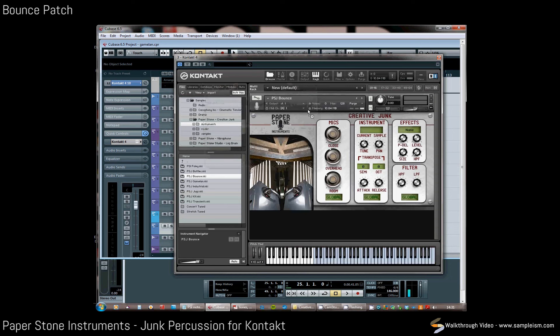The Bounce NKI is basically a collection of different balls bounced from the studio floor, and that allows you to create rhythms from these bounces. There are quite a few different sounds that you can create your own abstract rhythms from, or use in a foley context.